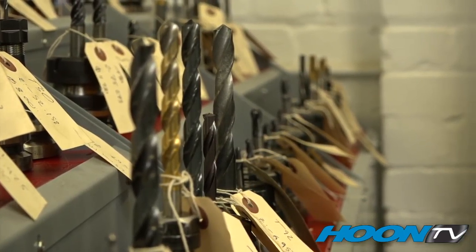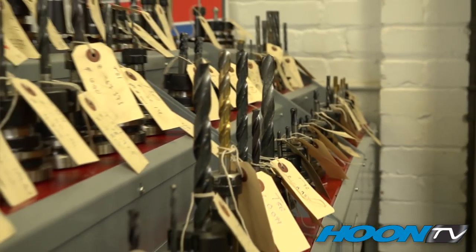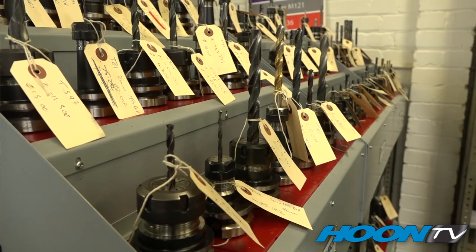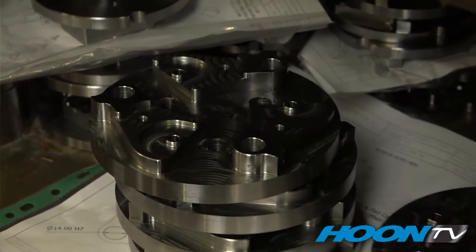Round here we have all the machining tools for the mills. As you can see, there are quite a lot of them, to cope with everything from the gears you just saw being made to the selector forks that are halfway through and ready to go.